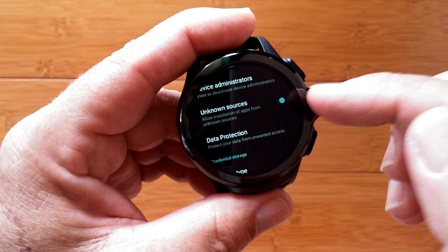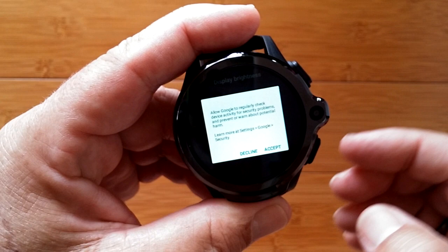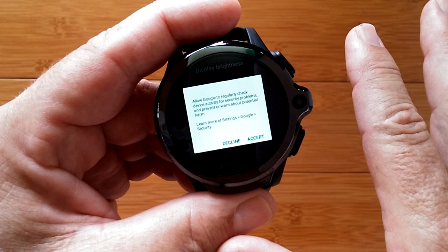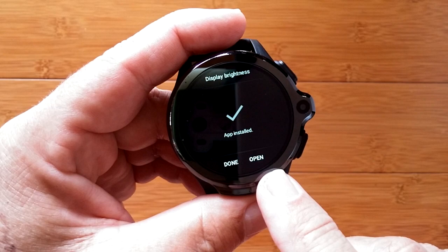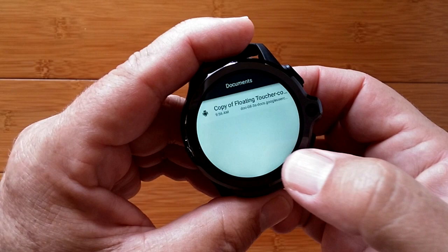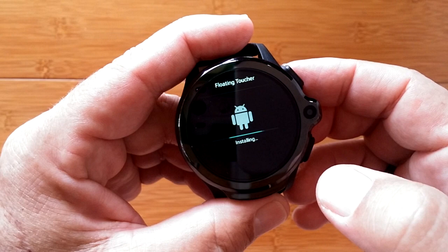With unknown sources turned on, hit Display Brightness — now it's going to let us install. Google may want to check for security issues — I'll say accept so it doesn't hinder the installation — and now we have it installed. I'll say done. That was the APK installation package, so I can press and hold and delete it. Now tap Floating Toucher to install — I don't have to go through all those other settings again. These are all the things it tells you it's going to do — Floating Toucher does a lot because it floats over everything. Install it and it's done. Press and hold to delete the installation file.